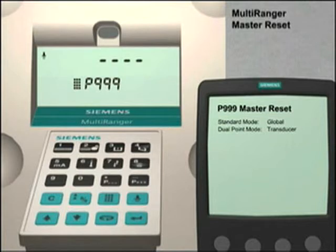Once the four dashes appear on the display in the parameter value field, the unit is ready to configure for your application.